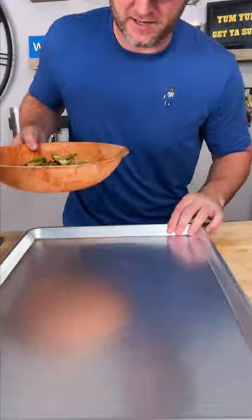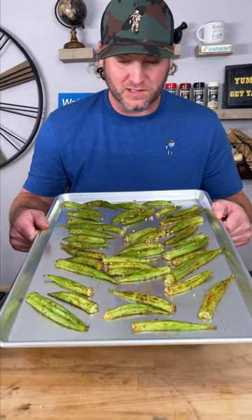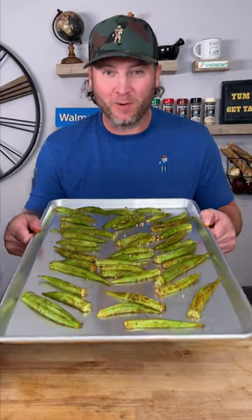For the next step you need a baking tray. Throw your okra down and turn them all over to where the cut side is facing down flat on the tray, just like that.